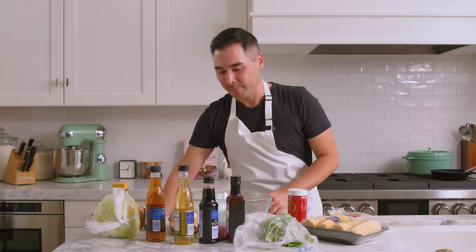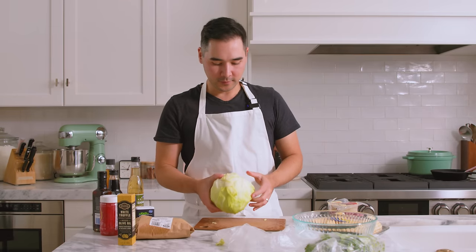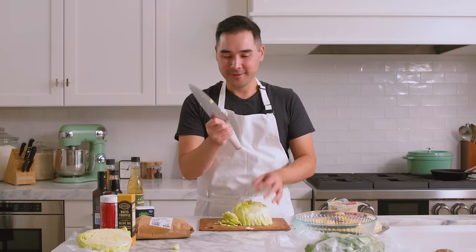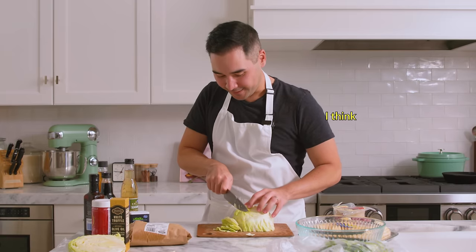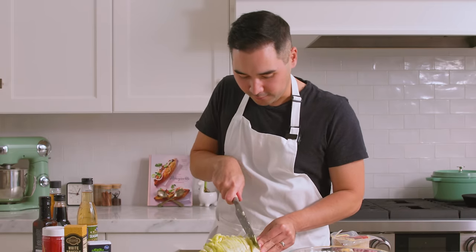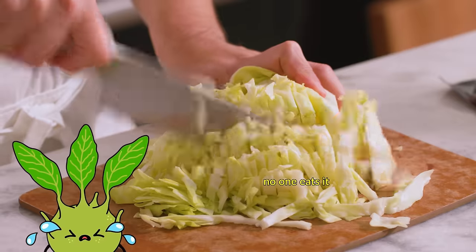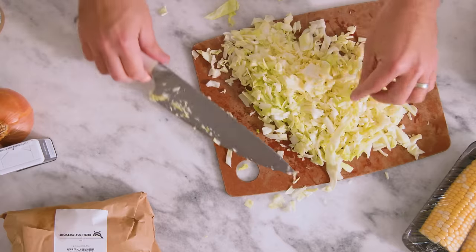I'm going to start chopping. At least I'm being productive by chopping something. This is a lot of cabbage. Very small but even slices. Do you know how to hold a knife? You hold it like this. That doesn't feel right. Do I need to wash it? Oh well, it cooks, right? Cabbage is such a filler vegetable. No one eats it. I have a better idea.